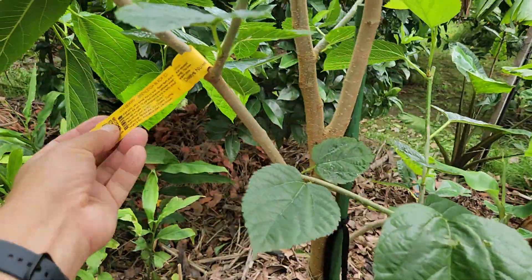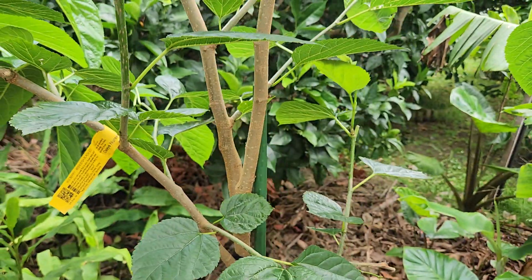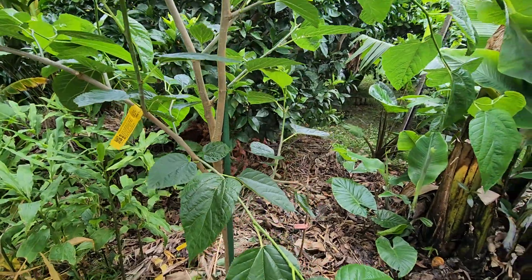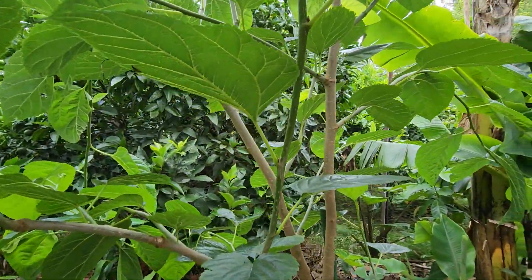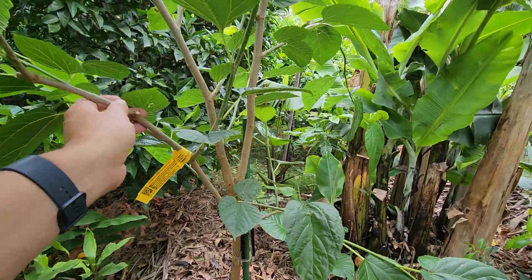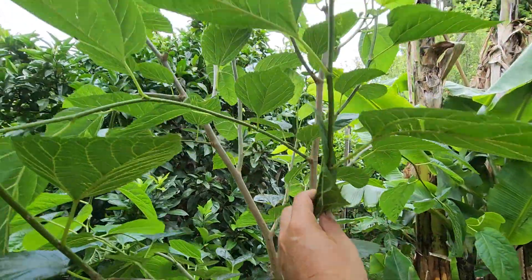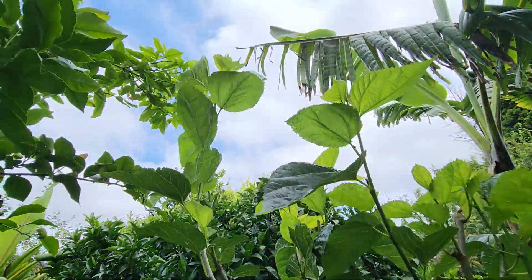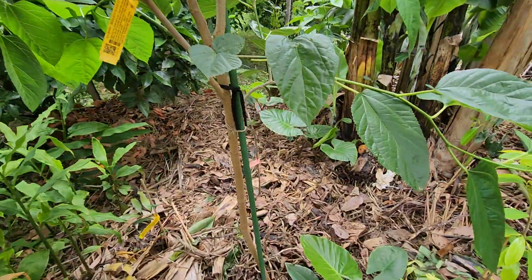Then I've got the Beanley black mulberry for chop and drop — I didn't plant this for the berries. The birds beat me to any fruit anyway, so there's no chance I'm getting any. But it's a great chop-and-drop plant. Every month I hack it back and feed the plants underneath.